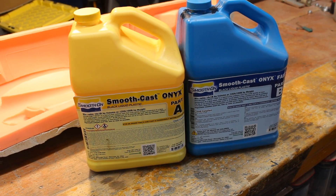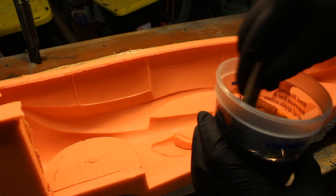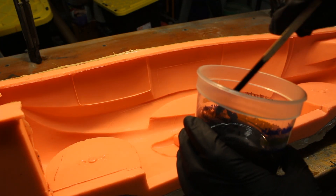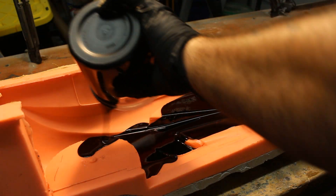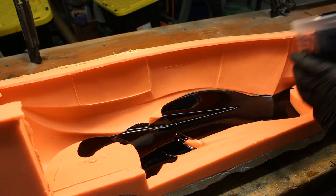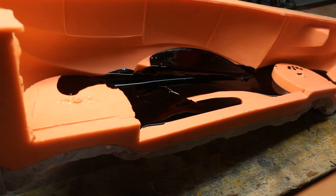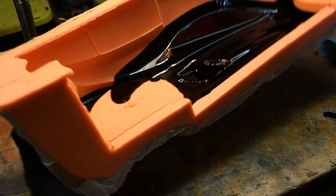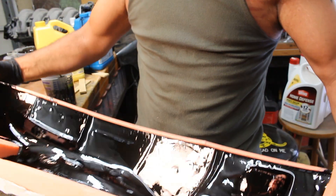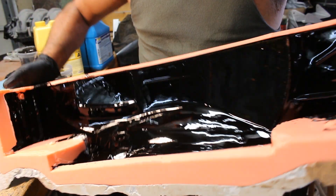Once I bolted it together it's time to cast the resin. This is Smooth Onyx Fast. A little bit of silicone spray to keep it from sticking. Mix it up and pour it in — and this is where that ledge comes into play in the back, as you can see it keeps it from spilling out too much. It still spilled some, but keeps it from being too bad when I do this roto casting. I did four or five coats of this as well to make sure it covered everything.